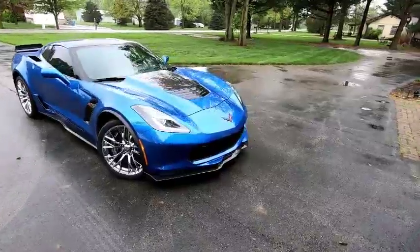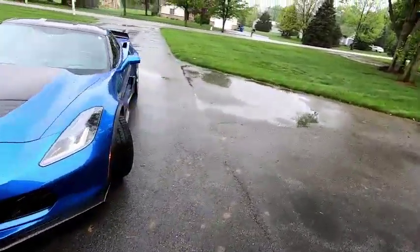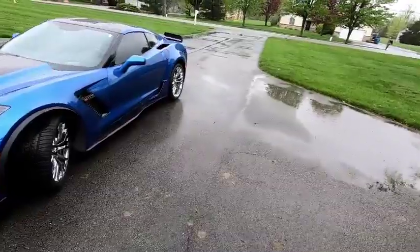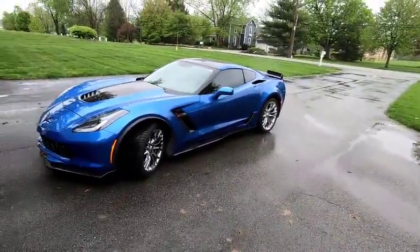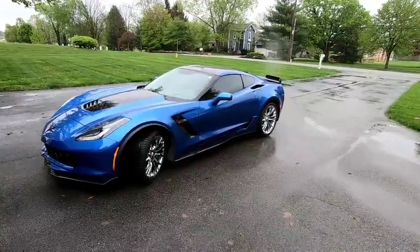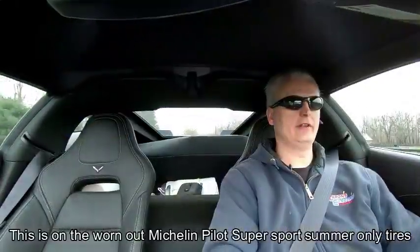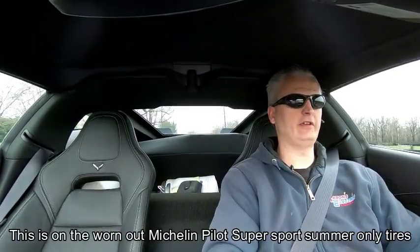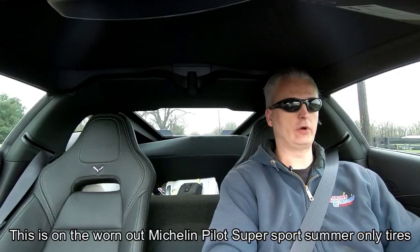Here we go — I'm going to do some 0-60s. The last time I had it out in the rain with the old tires, that's what prompted me to replace them. On asphalt I couldn't do better than seven seconds. Now let's see if we can do a 0-60 in weather mode on wet roads in the rain.